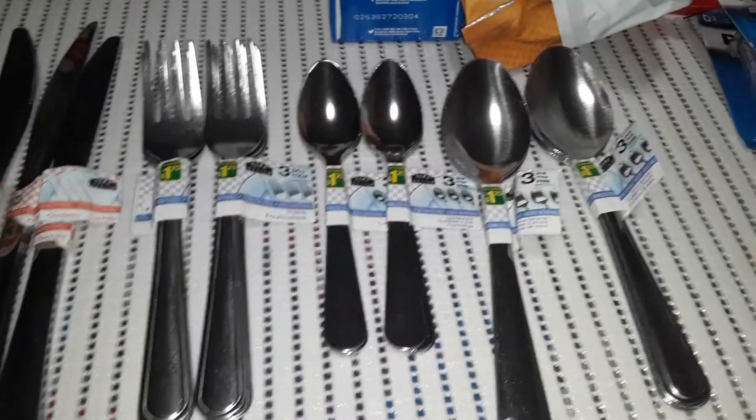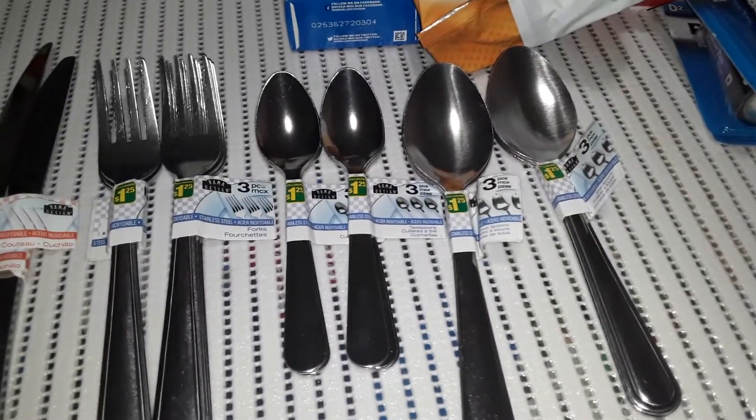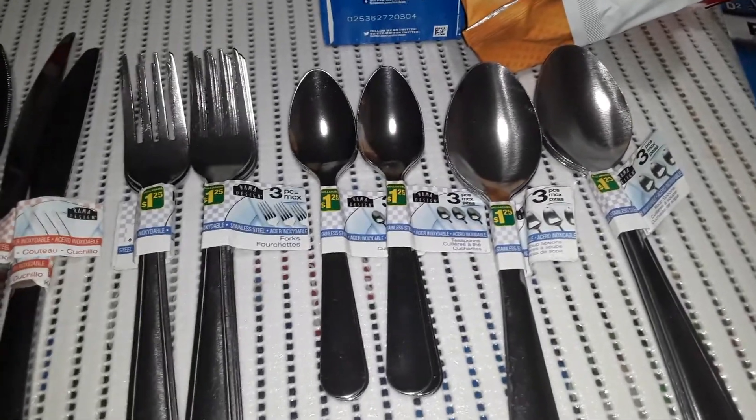Hello all, in today's video I'm back with part 2 of my Dollarama haul. So this is more household items. It might be a little bit boring, but I thought I would share anyways.